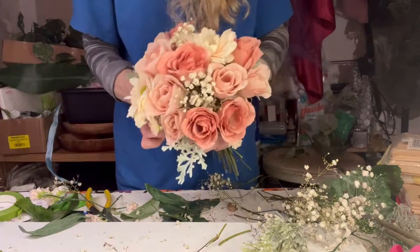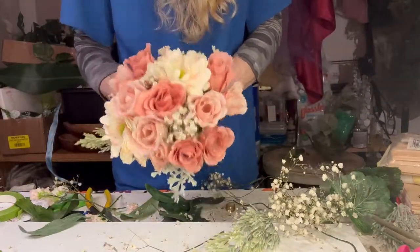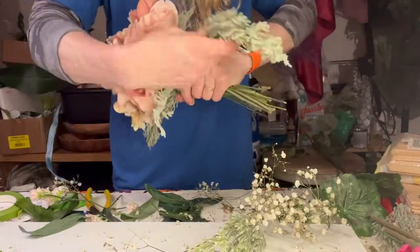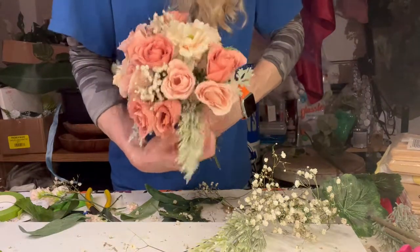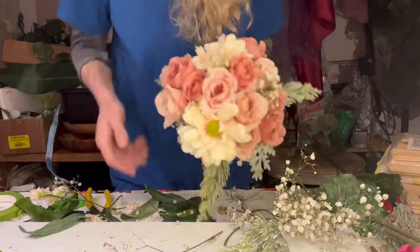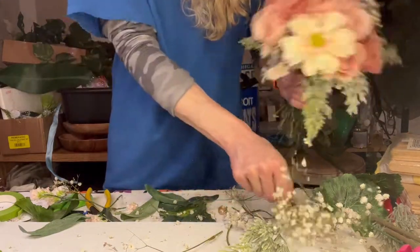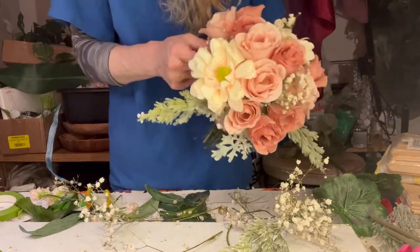The dusty miller looks really pretty with the pink — light and fresh looking. I also had a kind of wintergreen foliage in a minty color like the dusty miller, and I liked how it draped over. You don't always have to add a collar around the bouquet, but it's nice to help hide the mechanics and finish that edge.